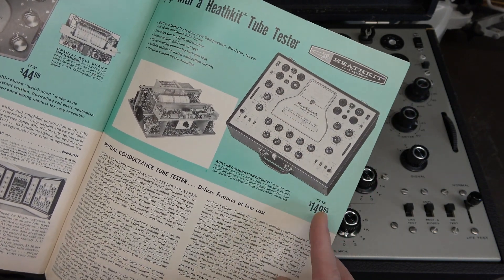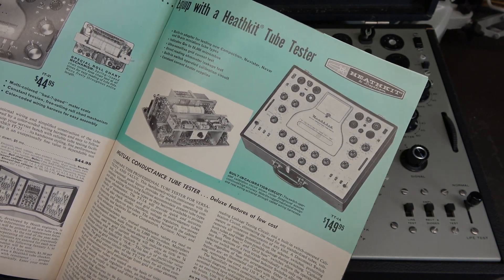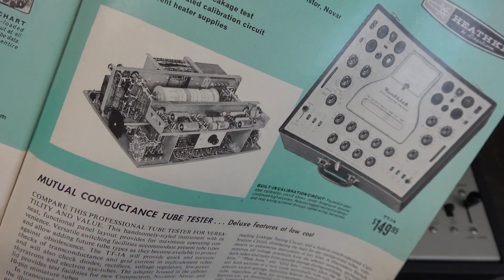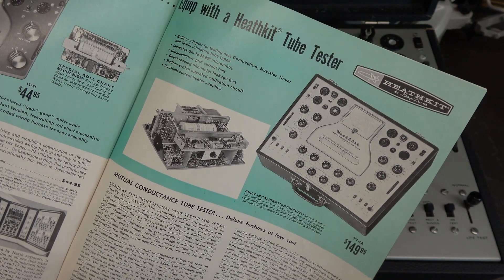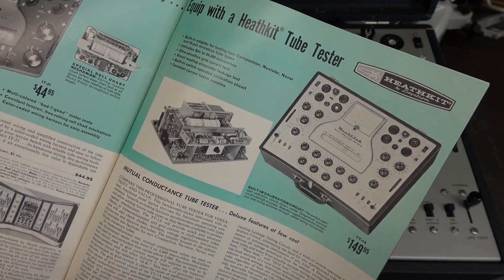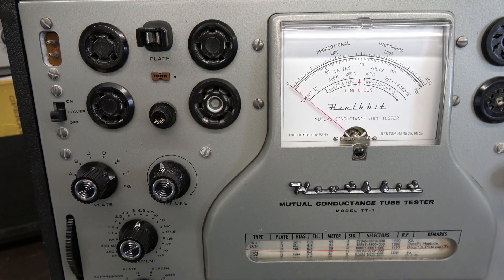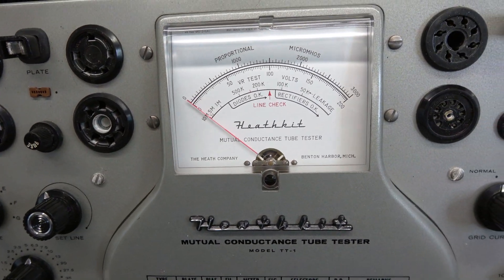Take a look at the price: $149 — in today's rate that's like $1,200. Look how she was built — quite a piece of art. A very rare machine; if you ever see one, snag it, especially if you're into vintage tube guitar amp work. Let's sweep the control panel so you can see a nice close-up.